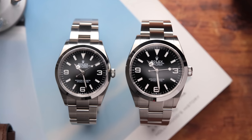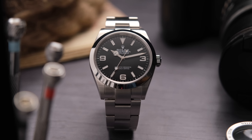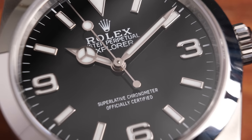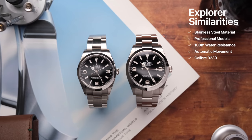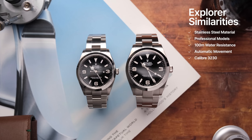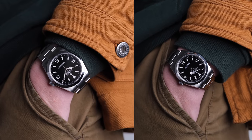The Explorer 36 and 40 represent the current catalog stainless steel variations you can buy — so if you went into the AD and asked to see an Explorer, these would be your two options. Looking at the specifications and actual capability of these watches, they are exactly the same. They are both stainless steel Rolex professional models, 100 meters of water resistance, sapphire glass, and they both house the same movement — the COSC-certified caliber 3230 with 70 hours of power reserve. From a technicality standpoint, they're exactly the same, but it's in the wearing experience and proportions that make these miles different.